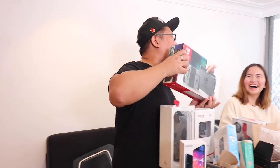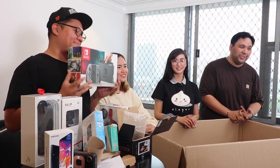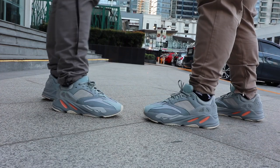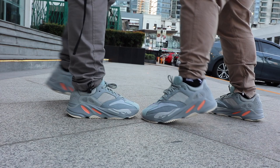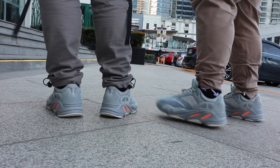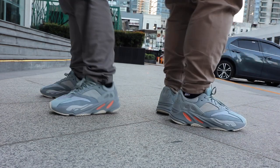If you haven't subscribed to the channel yet, please make sure that you do so. We have a bunch of giveaways ongoing which includes a Nintendo Switch as well as the Yeezy 700 Inertia. All you guys have to do is subscribe to the channel, follow me on Instagram, hit the link down below so you can enjoy our Facebook community. The rest of the details are also listed down below, so good luck.